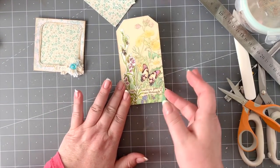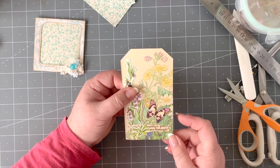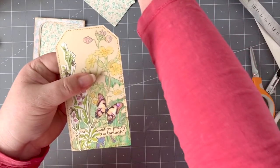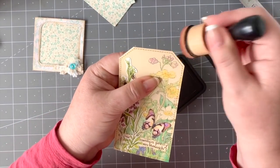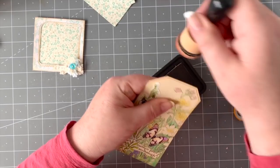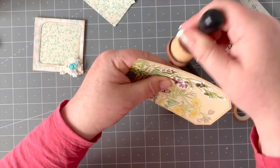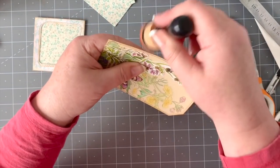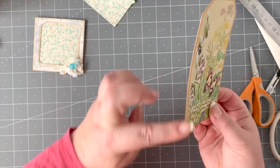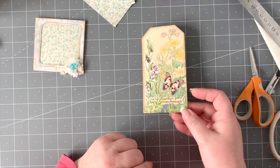I'm going to stitch around there and I'll be back in a second. There's the edge all nicely stitched. I'm just going to give it a really light inking to get rid of any board showing through on the edges — not too dark, really subtle, but it takes away the white shining through from the card. It almost looks 3D and I quite like it.